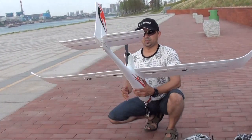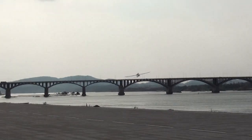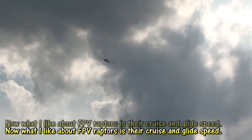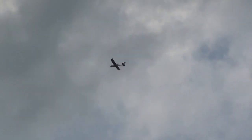That was a bad throw, but it's flying very well. Setting some trims. Let's glide — cut the throttle and it becomes so smooth. Awesome!